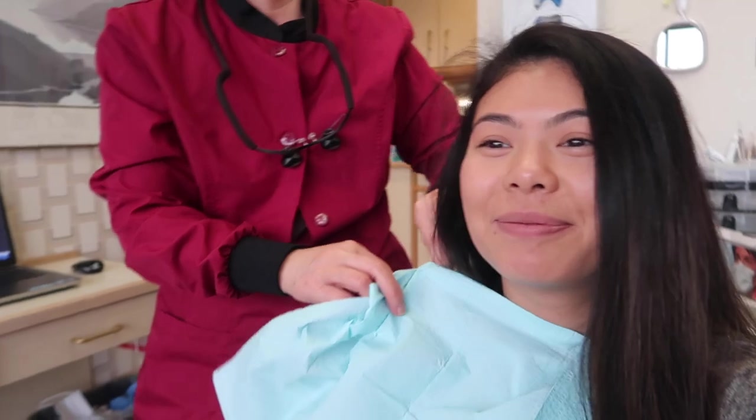Done cleaning! We didn't take x-rays today. No cavities! That was my dental appointment. Now I'm going to head home. That was my dental appointment with my mom as my hygienist — she's been my hygienist ever since I was a kid and she loves to clean my teeth.